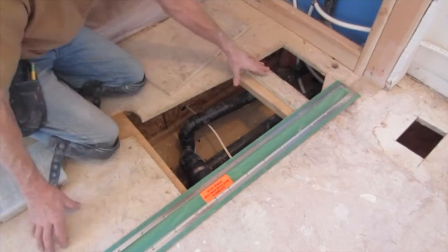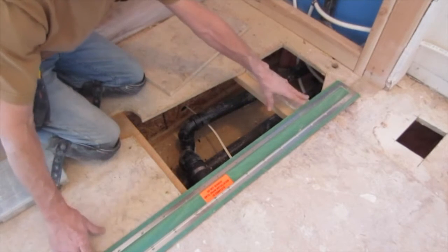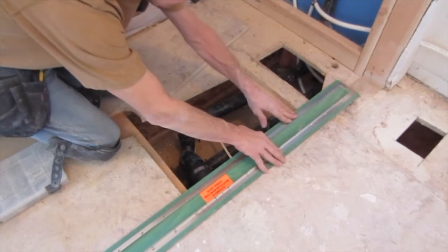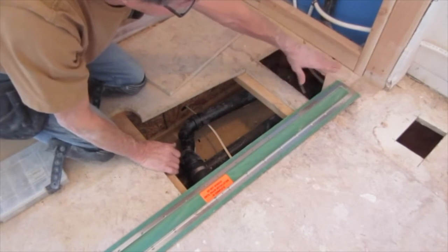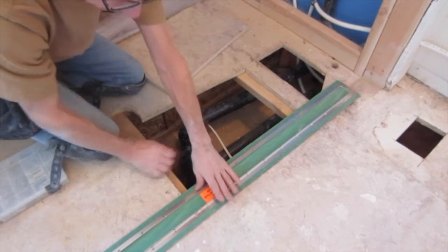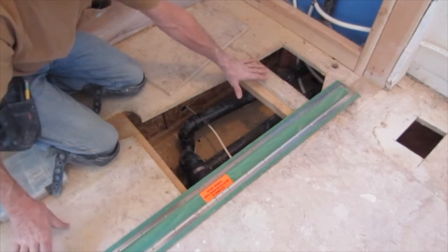I have my blocking in place. I've got a few of them across here. These two on the outside of the drain don't need to be shimmed down for the drain body, because the slope of the drain gets deeper and deeper towards the center. This one I did have to notch out, but the other two I didn't.